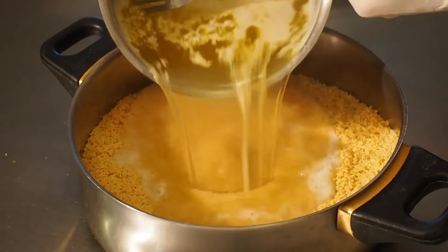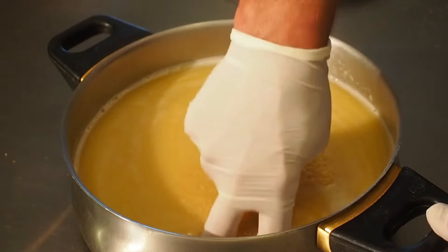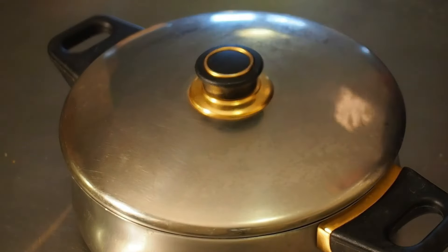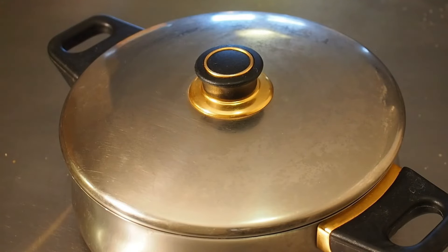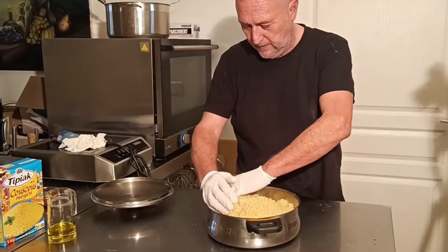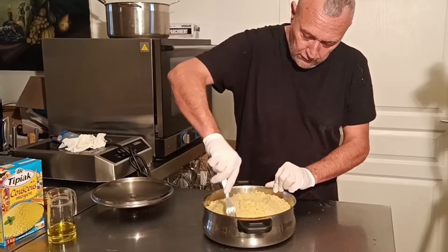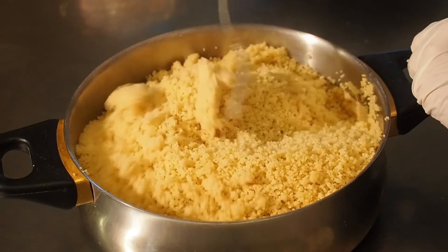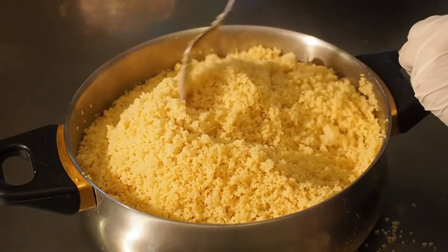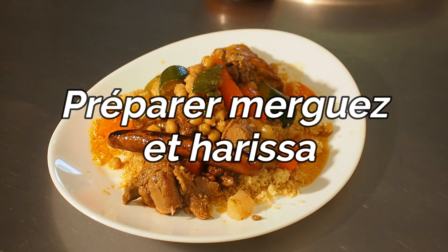J'ajoute mon bouillon en une fois — inutile de le faire en plusieurs fois, ça ne sert à rien. Je mélange juste un petit peu pour bien faire pénétrer l'eau, et je couvre au moins 5 bonnes minutes. Après 5 minutes, je découvre et je commence à égrainer le dessus seulement, parce que c'est très chaud. Puis je prends une fourchette. Avec cette technique, la graine n'a même pas besoin d'être roulée pour défaire des pseudo-boulettes — elle se défait à merveille. Le beurre et le peu d'huile qu'on a mis évitent que la graine ne colle.